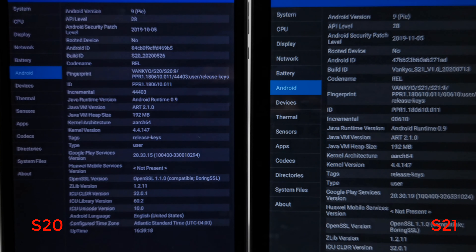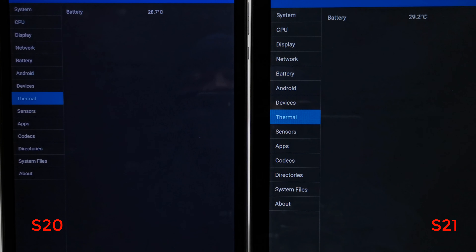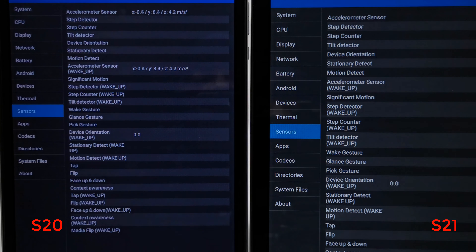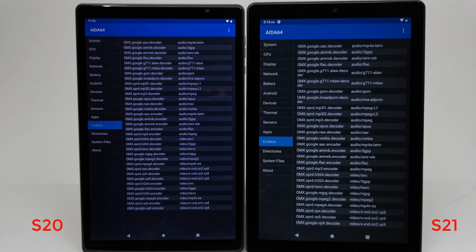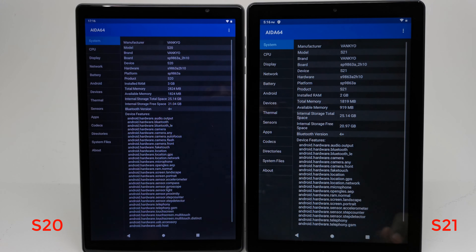Both models have dual-band AC 2.4 plus 5GHz WiFi support. The operating system of both models is Android 9 Pie, and both models are not rooted. The operating temperature of both models is low at around 31 degrees Celsius. Both devices have the same number of sensors, and both models have the exact number of codecs and decoders to play HD 1080p video.